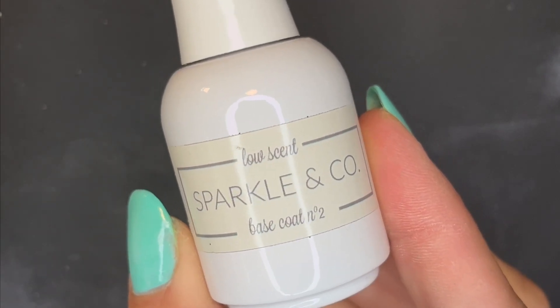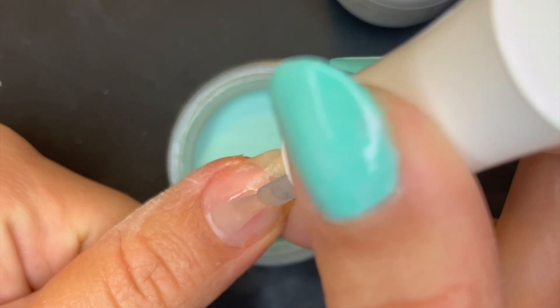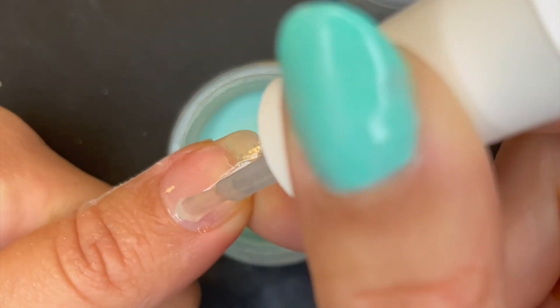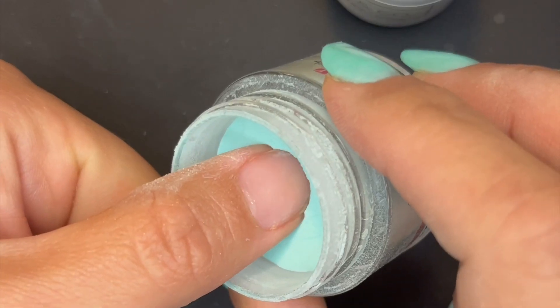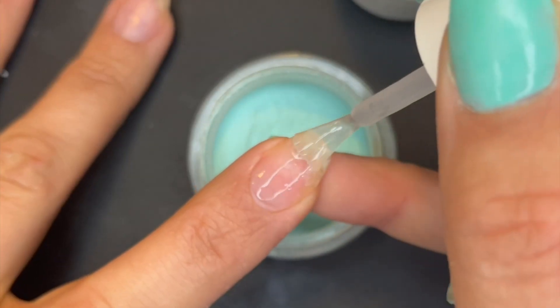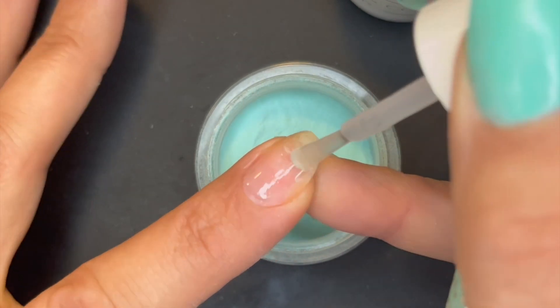Kicking off the review with the base coat, I've got a few things I'd like to point out. First, this base coat has an interesting consistency. It's a bit on the goopy side but surprisingly seems to apply fairly well, which I wouldn't expect. It does lean towards applying on the thinner side, which is great especially for beginners who are still learning how to control how much liquid they apply on their brush. This is good because it'll prevent you from applying too much liquid to the nail, which can then lead to excess buffing and other problems.